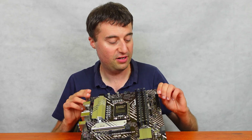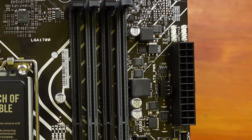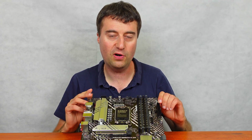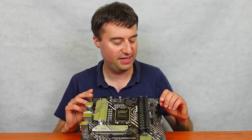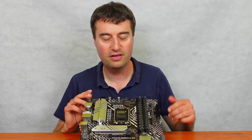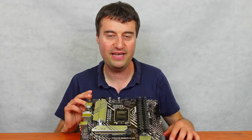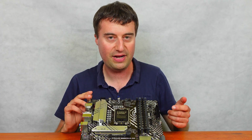Top right we have two addressable RGB headers, supporting the 3-pin 5-volt ARGB standard which is fairly popular now. The old 4-pin 12-volt versions are a little older and not so favourable. People really want ARGB nowadays — it's kind of a gamer thing. We also have the 24-pin motherboard connector which is your main power connector.